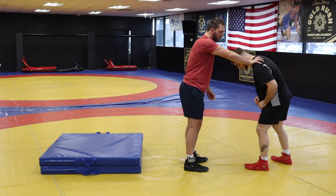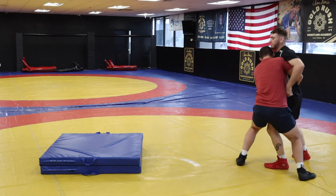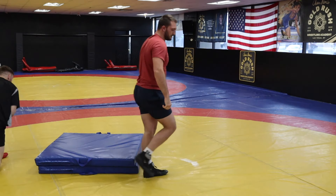The cool one that's going to get you all the girls is this one right here. So we're here. He jacks me up. Lock him up. Right here. Over the shoulder.